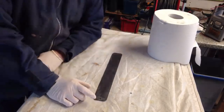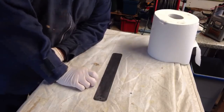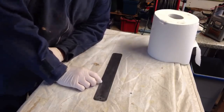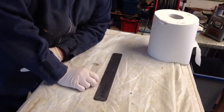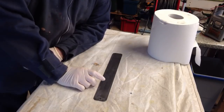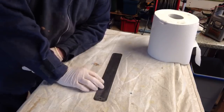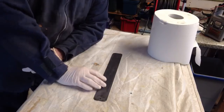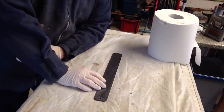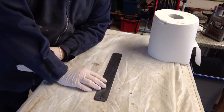Depending on what design you want, you need to mask areas off. The areas that are masked off will become what's known as your resist — it will resist the electro-etching process. You can use vinyl cut out on vinyl cutting machines, so you can do logos and really intricate designs. People also use pre-manufactured vinyl stencils.